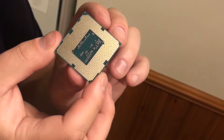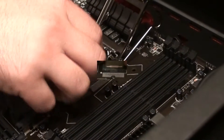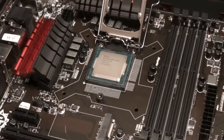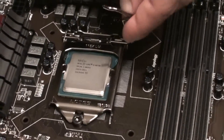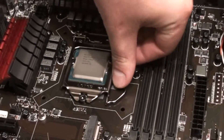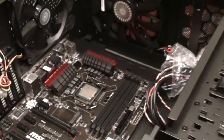Don't touch the bottom part — the oils from your hands can damage it. Once you drop it in, give it a little movement to make sure it's nice and snug. Once that's done, bring the shield back down just like that. Make sure it hits the grounding screw. Then take the lever arm, forcefully bring it down, and tuck it underneath. Processor is now set.